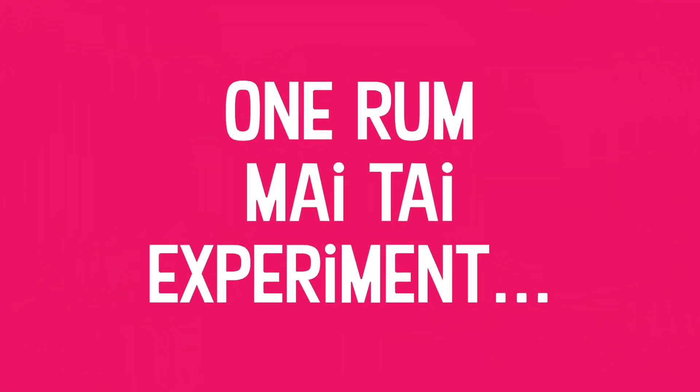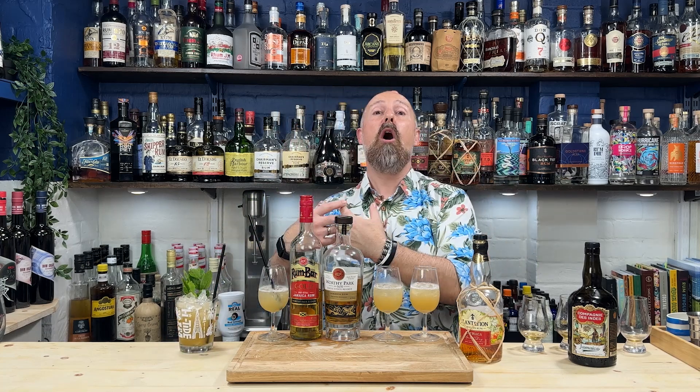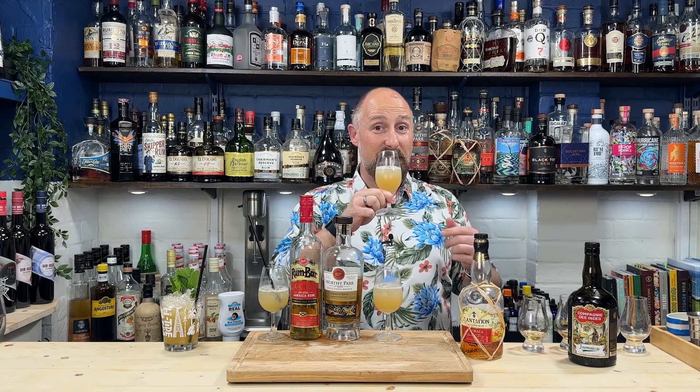Mai Tai time. To refresh my palate, this is the Mai Tai from the first video — 45ml Zymacca, 15ml Plantation OFTD. It's what I'd naturally make at home. Out of the first four rums, the Zymacca was the Mai Tai rum. I still love what the Plantation OFTD brings, but as a one-rum Mai Tai, that's still where it's at. This is absolutely delicious.